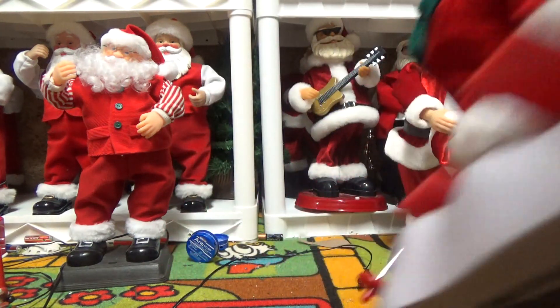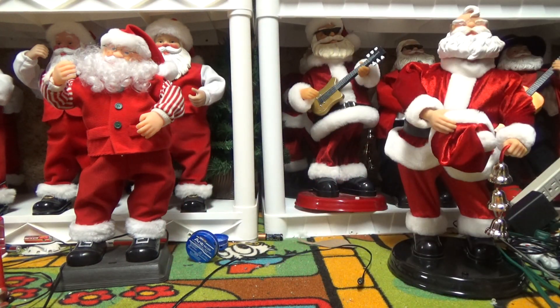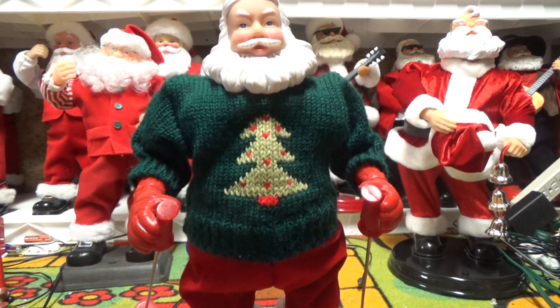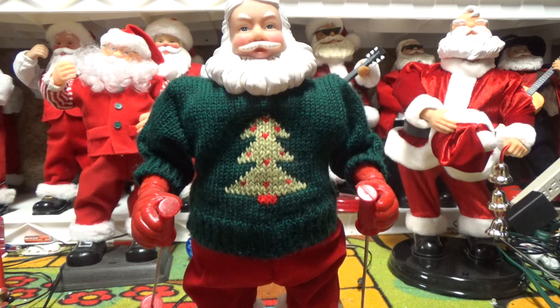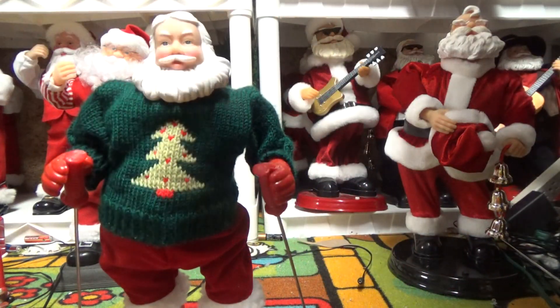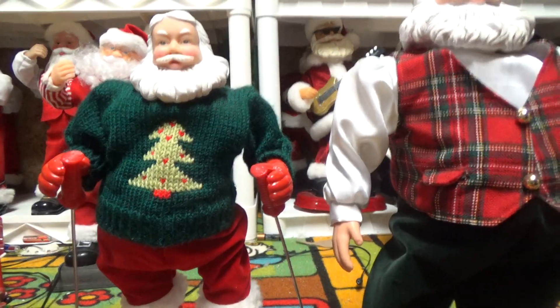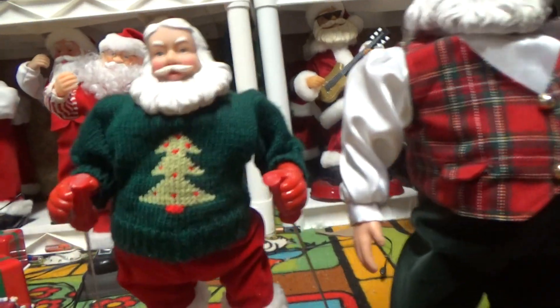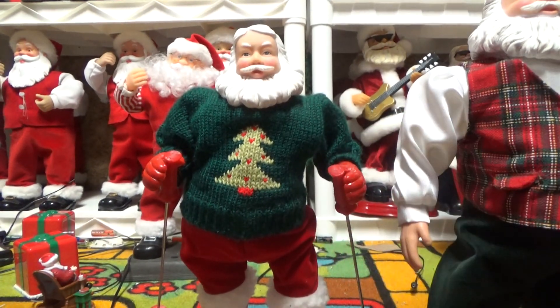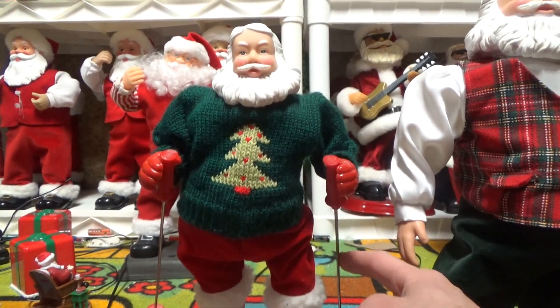I don't believe these miniature ones have the speed dial. When I saw this on eBay, I didn't actually realize how much smaller it was than the others — like here's the 'Here Comes Santa Claus' one and it's still quite a bit smaller than that. These don't pop up very often; I have hardly ever seen these on eBay. I've seen a few, but not a lot.